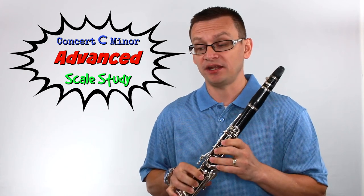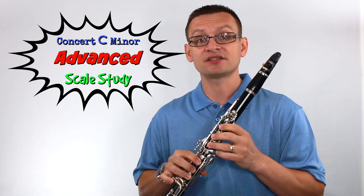Thanks for joining me for today's short scale study. Today: Concert C Minor.